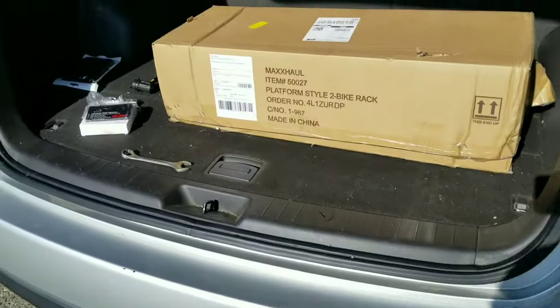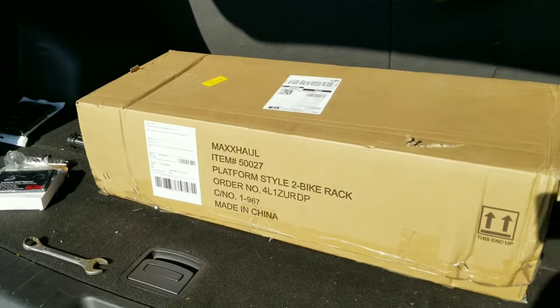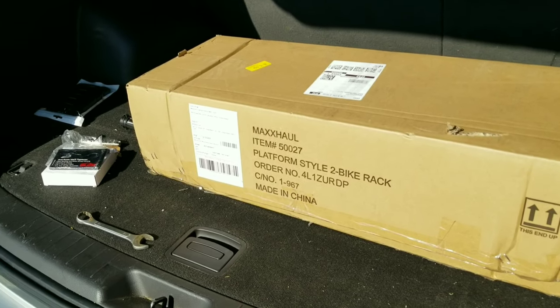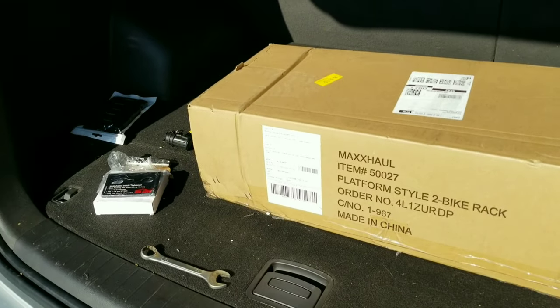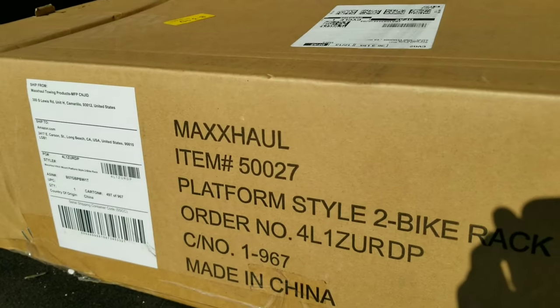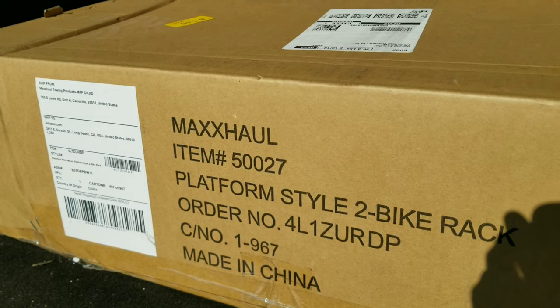Welcome back to my channel. Today we're going to install this bike rack from Amazon. The name of it is Max Hall, serial number 50027.